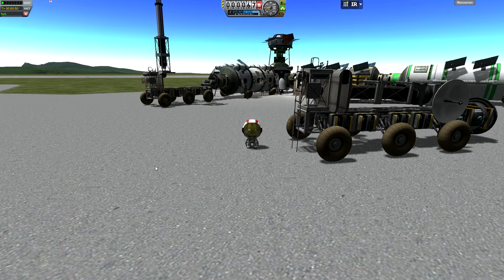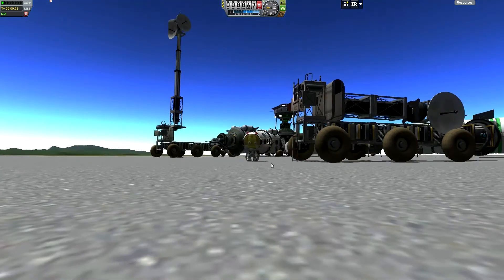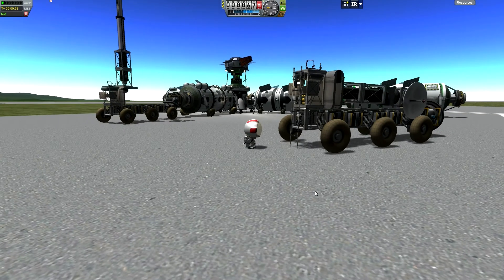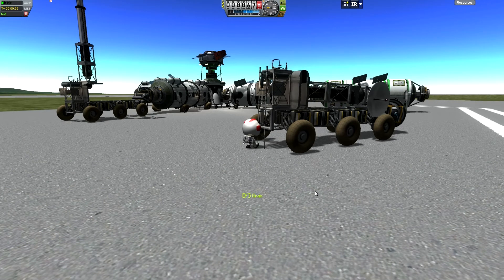Hey there Kerbal fans, Maglin Ven here bringing you a new video on Kerbal Space Program. I know we've done a little bit of work on other program videos, but this one's kind of out of sequence working on my main save. Just got myself some Infernal Robotics pack.